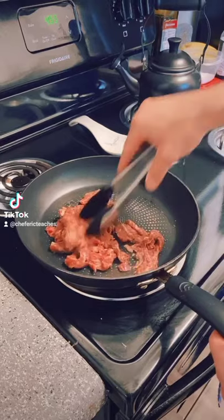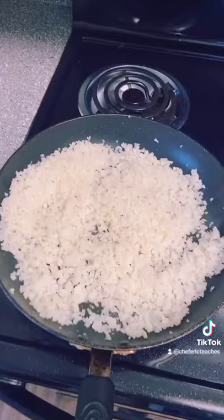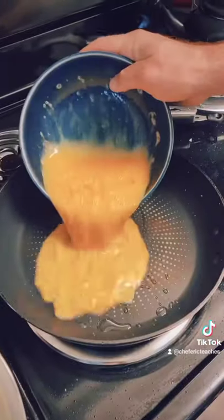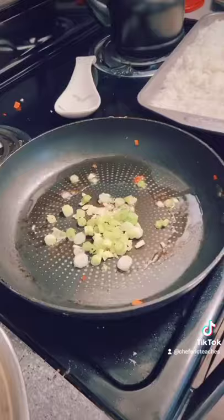Put the rice in the freezer to chill. We're gonna sear that steak about a minute and a half each side, wipe the pan every time, sear it again, cook that rice, cook the egg, cook the vegetables — all separate, because we don't want the flavors to mix too much.